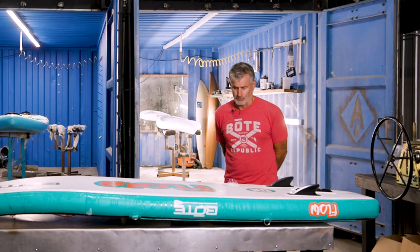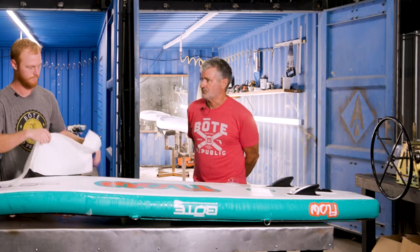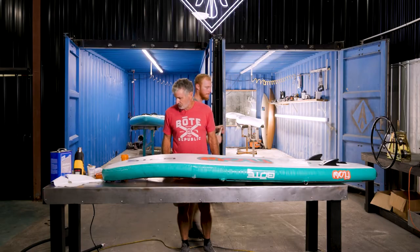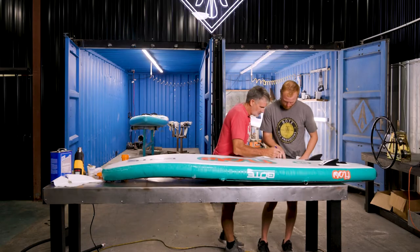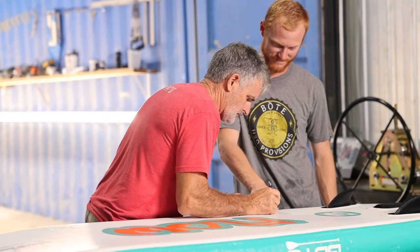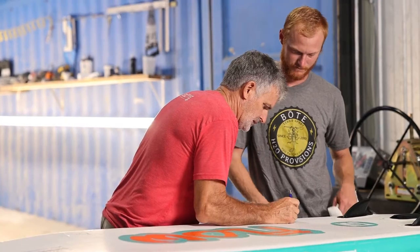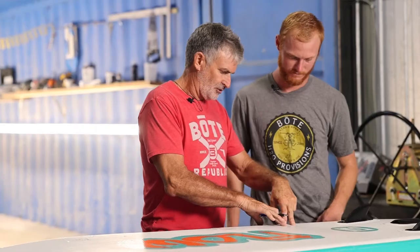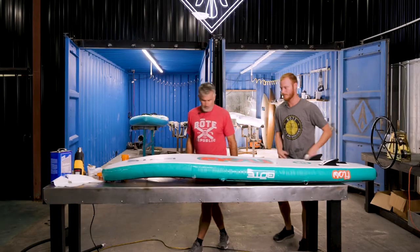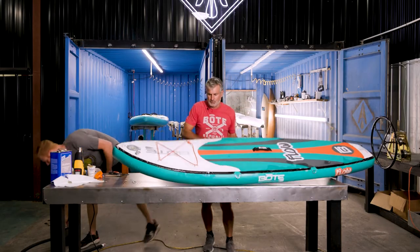Now we're going to go ahead and repair it. You want to deflate or do it inflated? Deflate. So let's go ahead and mark that really good. We're just marking it because even with a closeup you can't see the hole — it's a small puncture. So we're going to go ahead and deflate it. When we deflate them, we deflate them all the way, take all the air out of them.